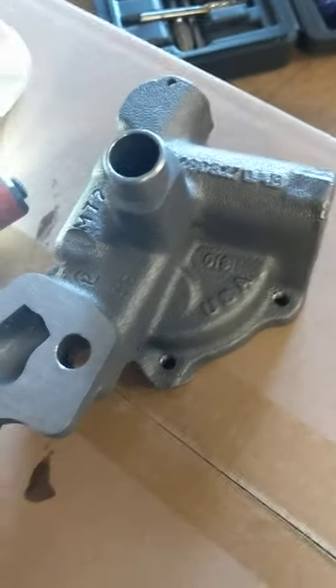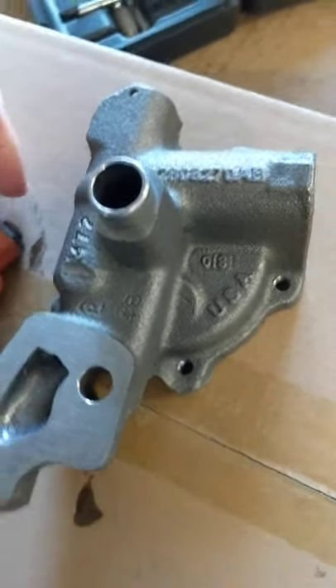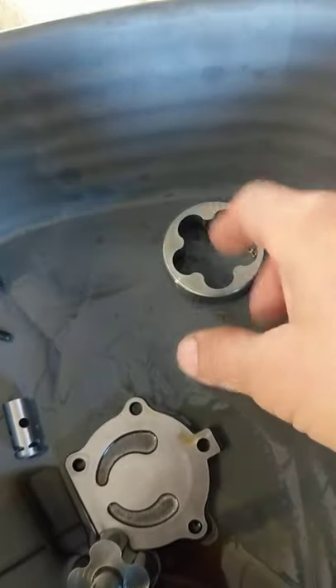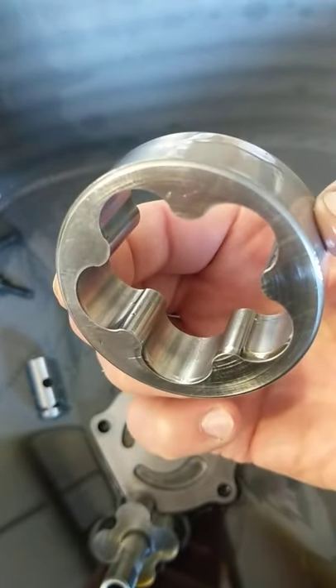I do this just to take care of the sharp edges and mainly cavitation and aeration of the fluid. Here's the other parts — I just basically take some 220, hold the sandpaper in my hand, just kind of round off all the sharp edges.